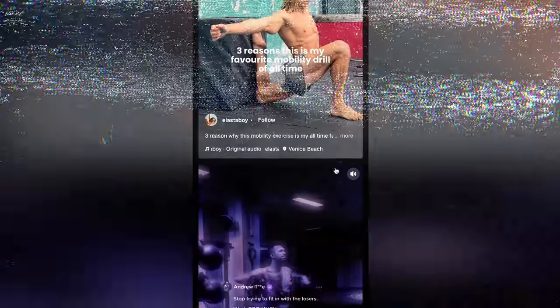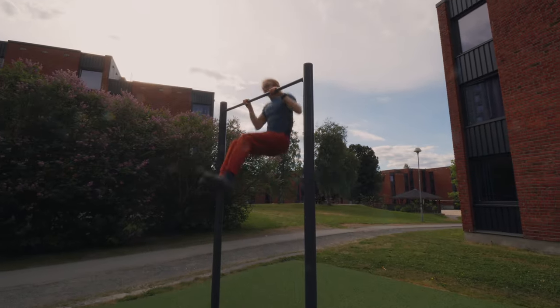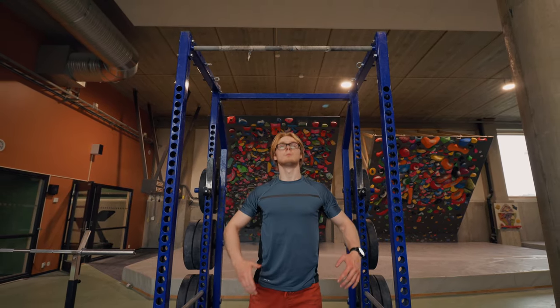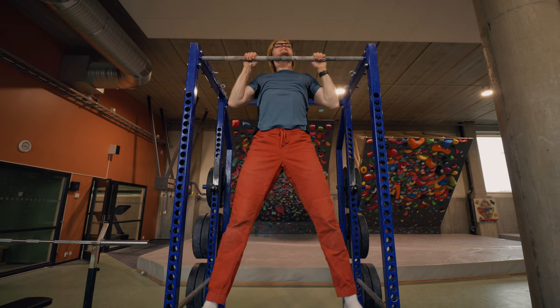We've both seen it by now, scrolling through Instagram watching memes, before all of a sudden this incredible reel piques our attention. Some guy is doing this crazy pull-up. It's not a one-arm pull-up, it's not a front lever, it's not a muscle-up — it's just a regular pull-up. What makes it look so smooth is that he's pulling all the way to his hips. Now if you're anything like me you're imagining yourself doing this — you can do pull-ups, so how difficult can it be to just get a bit higher up? So you step up to the pull-up bar and tell yourself to pull as explosively as you possibly can, only to realize that you're barely able to get yourself a few inches above the bar.